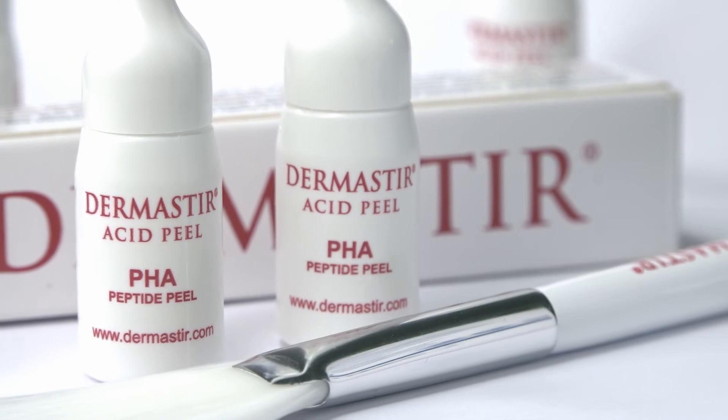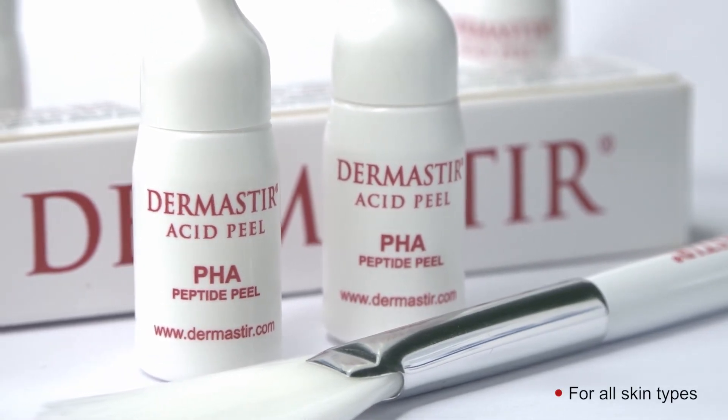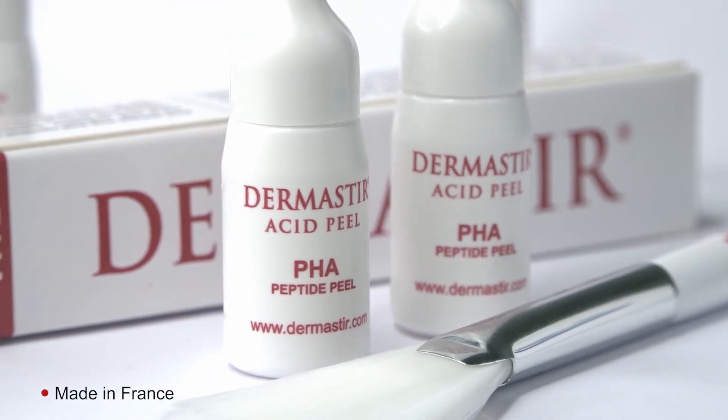Dermastia PHA Acid Peel can be used at home and, due to its characteristics, can be used on all skin types. Made in France by AltaCare Laboratoire.